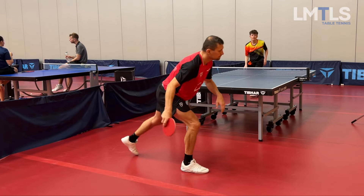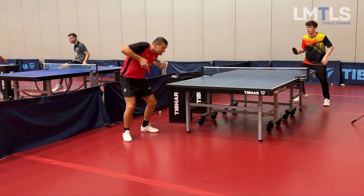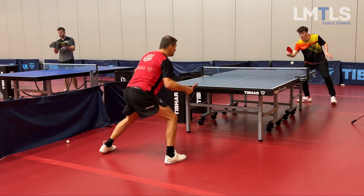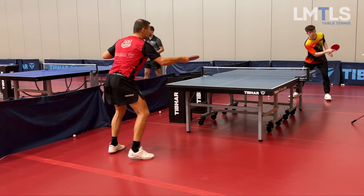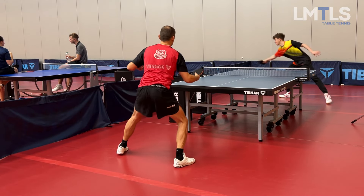Then we played some sets where Matthias was just reacting, blocking, and playing passively — and this went quite well, I felt really good. Comparing this to my Saturday games, it's a world of difference. But we're getting there, I'm positive! Please subscribe to the channel, leave a comment, give a thumbs up, and activate the notification bell.